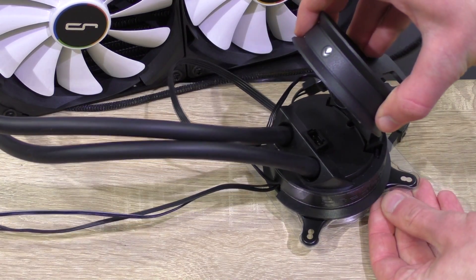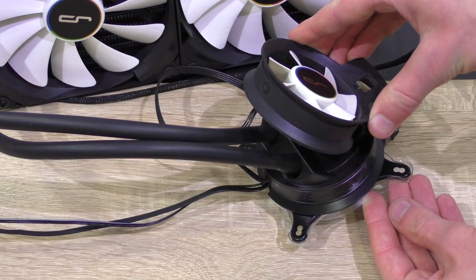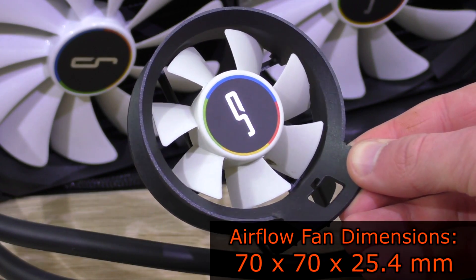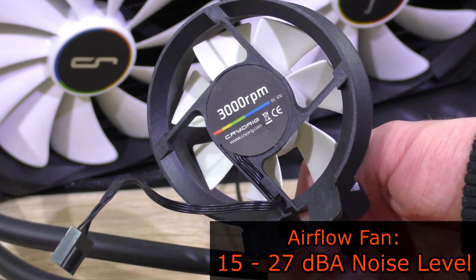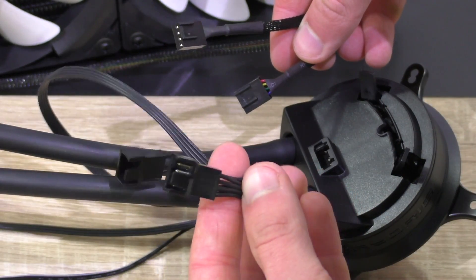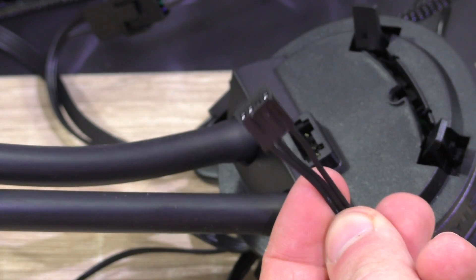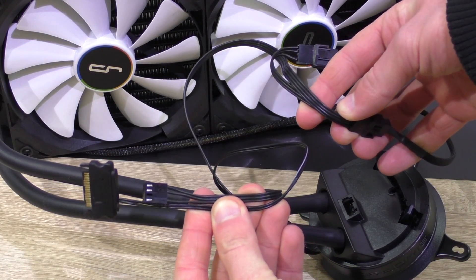The airflow fan improves system stability and prolongs its lifespan. The fan does require a bit of force until it slides in, but once it's in there and plugged into the pump's fan port, you're ready to rock. The airflow fan is a 70mm fan with a speed of 1500 to 3000 RPM, noise level of 15 to 27 decibels, and airflow of 25 CFM. To power up the pump, an auxiliary SATA power connection is required. The two main fans plug in directly into the pump's Y headers. With the PWM cable that connects to the motherboard CPU fan header, the pump speed can easily be controlled. All the cables are kept in black to keep everything looking as neat as possible.